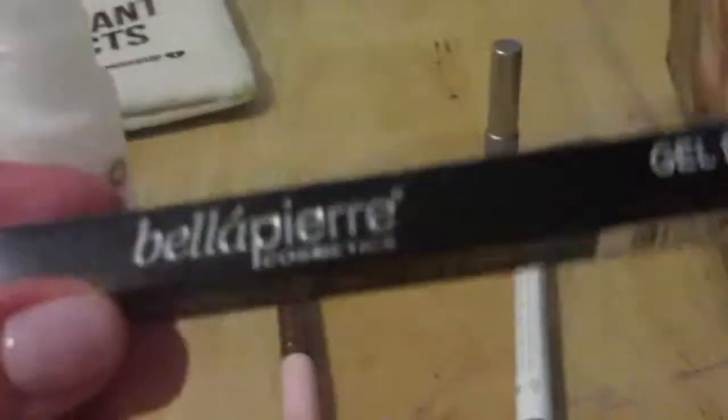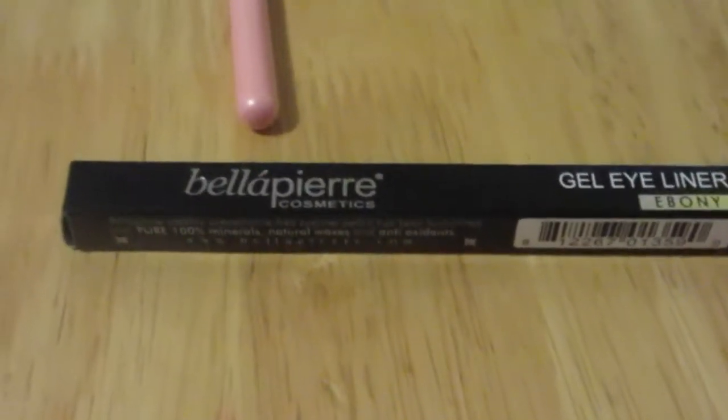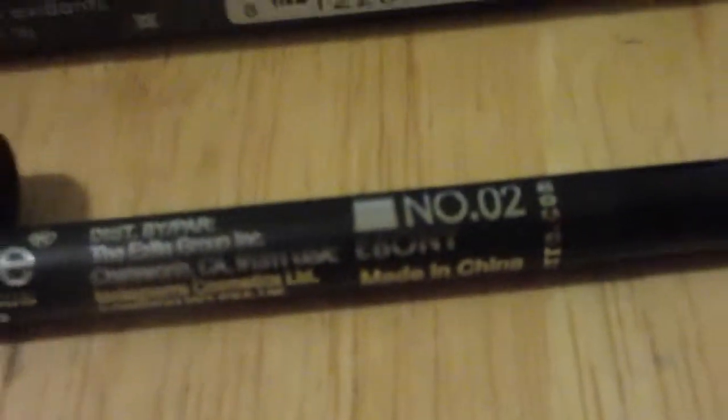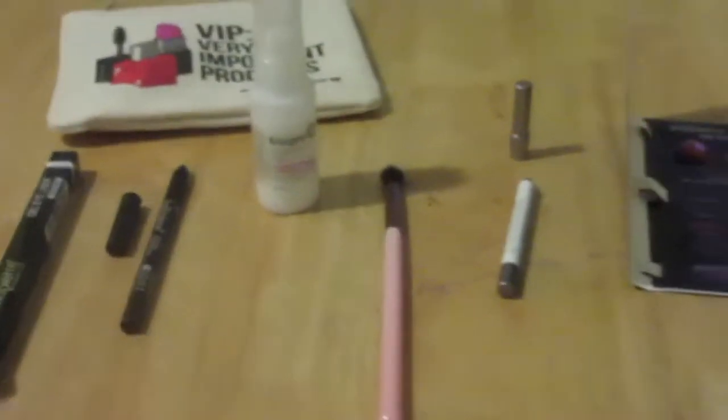The last thing in the bag is by Bella Pierre Cosmetics. We've gotten this brand before — it's something Ipsy throws in a lot and some people have gotten a bit tired of it — but this is an interesting product. This is their gel eyeliner in Ebony. It has a super soft tip and application. It's basically a gel eyeliner in pencil form, which is what makes it so soft and creamy. I swatched it — it has nice pigmentation and it's extremely creamy. A nice soft matte black eyeliner — I can never go wrong with that.